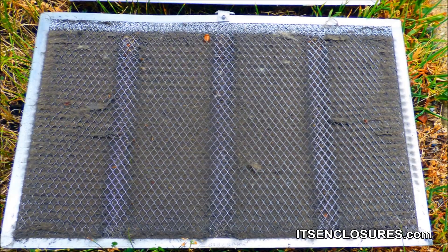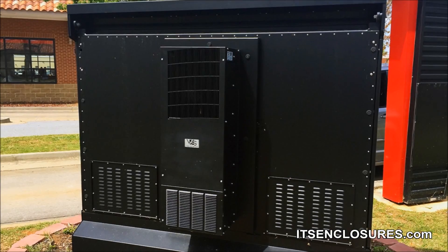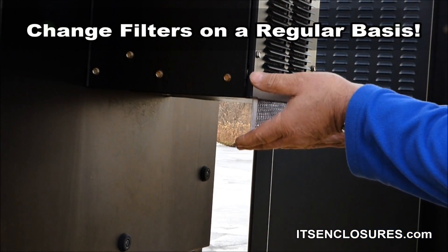Filthy filters will cause any thermal management to fail to operate at its intended capacity and will lead to costly repairs. Always be proactive. Change your filters on a regular basis.